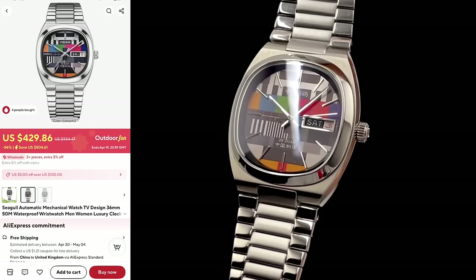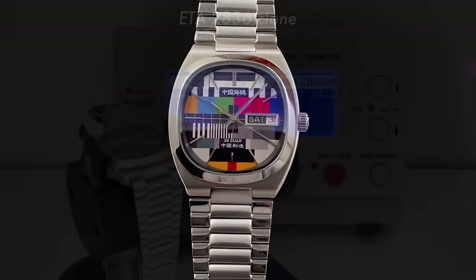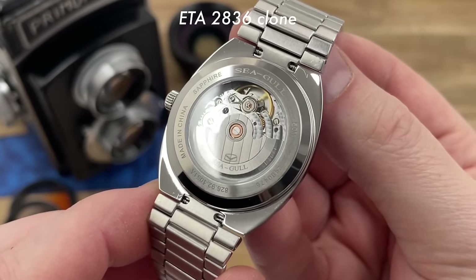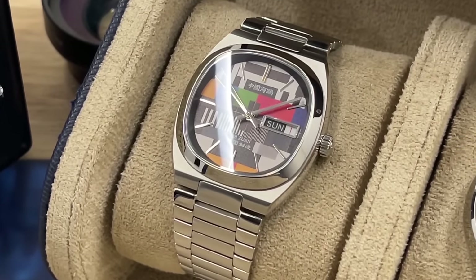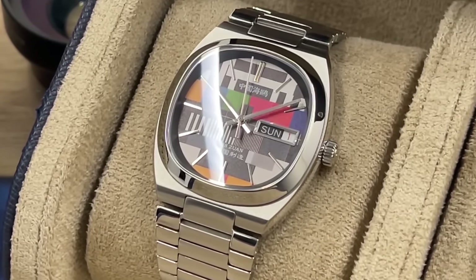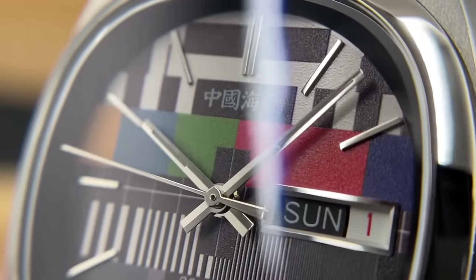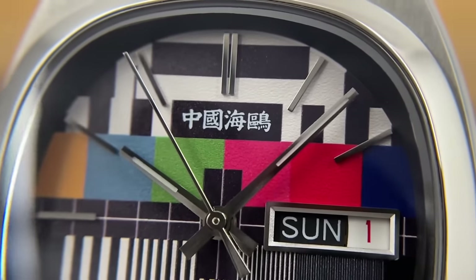The other reason why I think it might provoke a few comments is the price. This one houses the Seagull ST2100, which is a mid-tier movement by Seagull. I've produced a number of videos on watches housing this movement and I really, really like it. It finds its way into Seagull watches costing upwards of £600 or so. So I'm not surprised they've used it in this watch. But yeah, it's not really AliExpress money. Seagull is a global watch brand — they're massive. They produce a huge percentage of the world's automatic movements; that's primarily what they do. They are a movement manufacturer, but they've also been selling their own watches for a long, long time now, and they are on the whole very well made watches.